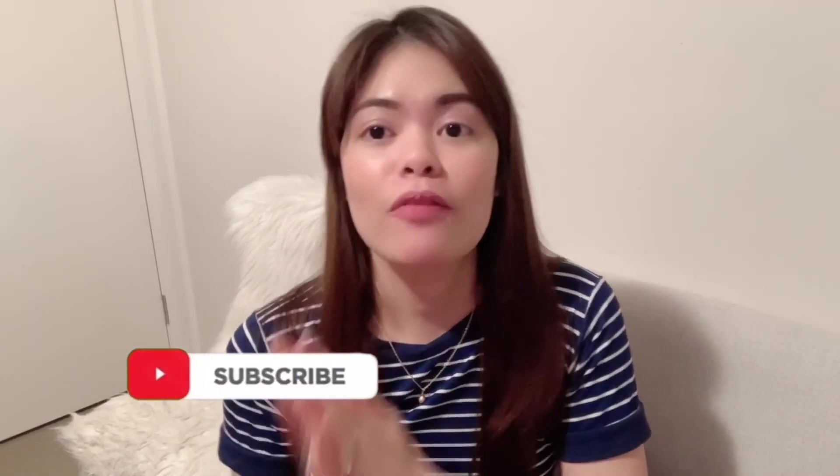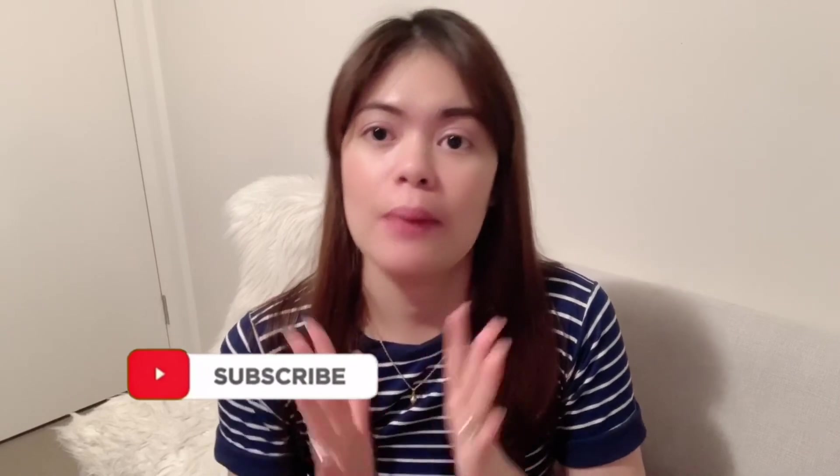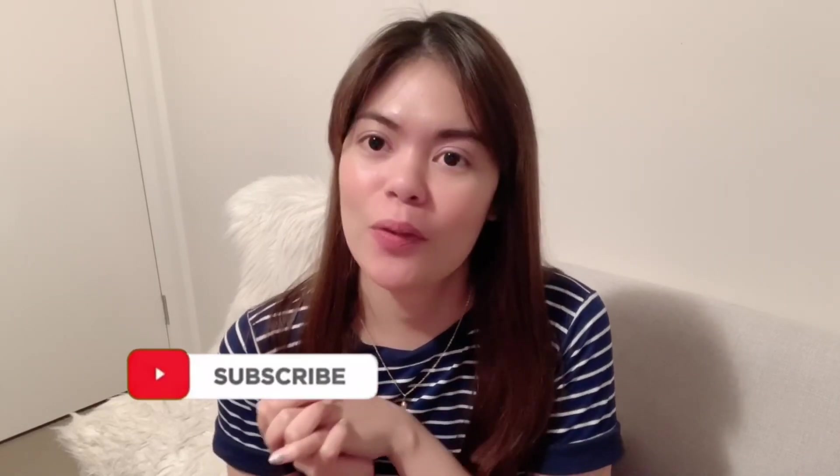Let me know what you think if you have this perfume. I hope you enjoyed this video — don't forget to click like and subscribe if you haven't. It's much appreciated. Thank you for watching!